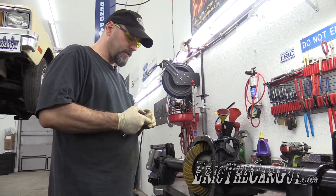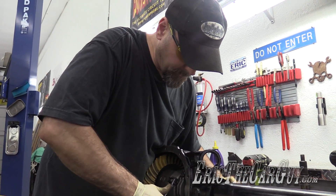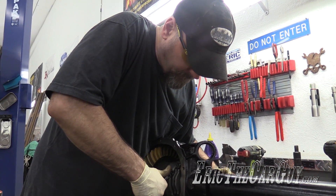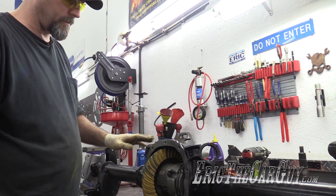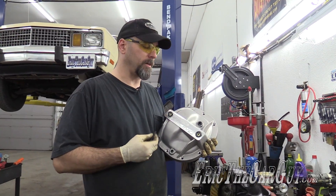I'm going to hand tighten this, and if you can get a torque wrench down in there, good on you. But the last thing I want to do is mess this up. I'm happy with it there — it's got Loctite on it, it's not going anywhere.